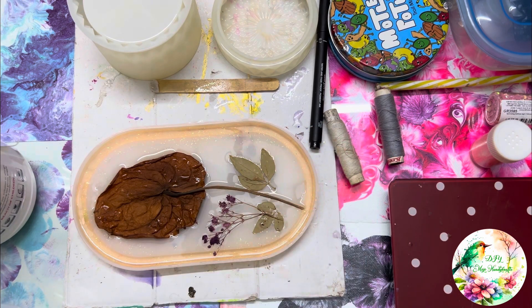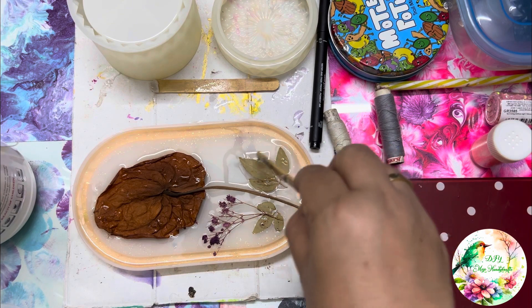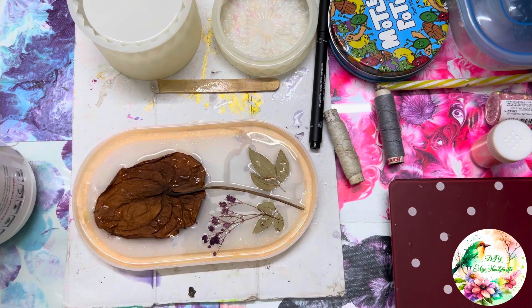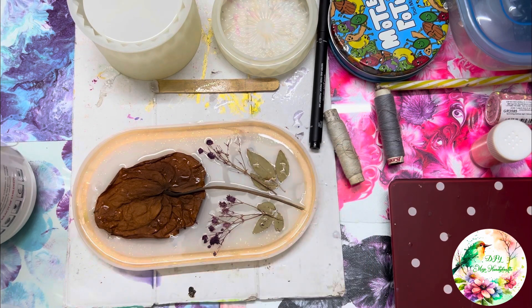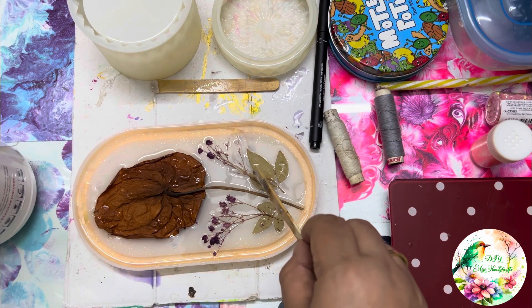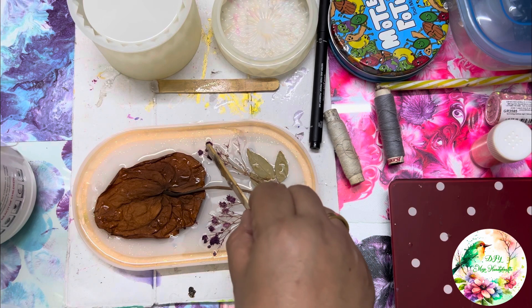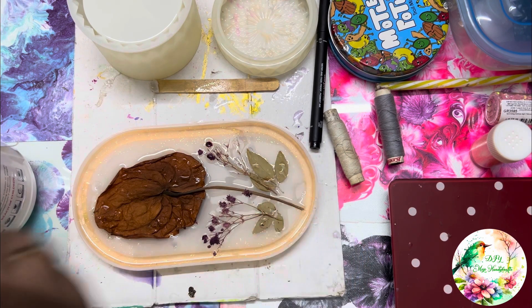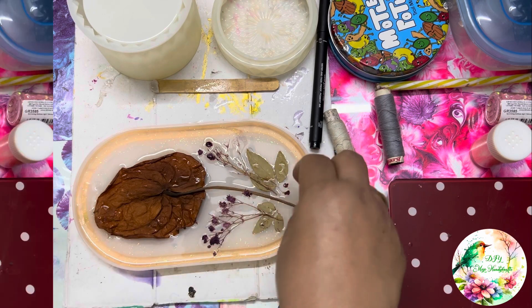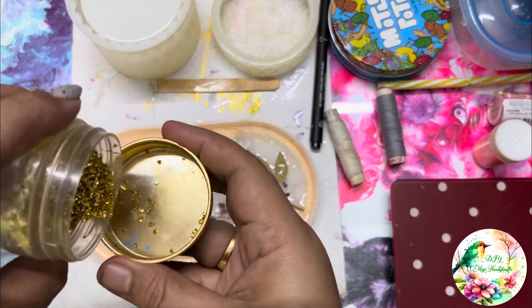Now I have some dried leaves and dried flowers. I will add them so that it gives a botanical look. When you add anything in resin, press it with a stick so that it stays in place.